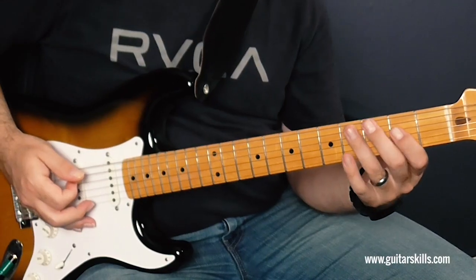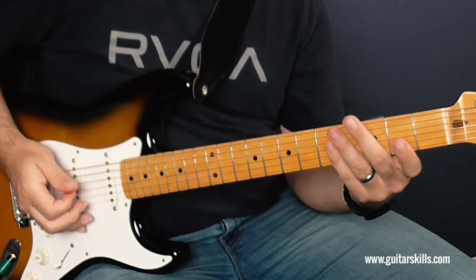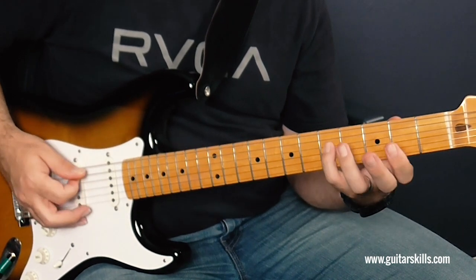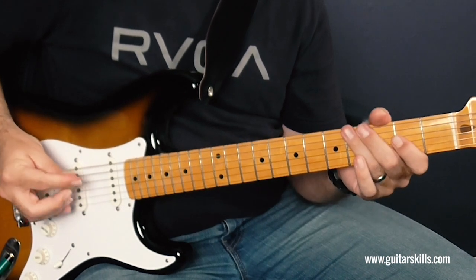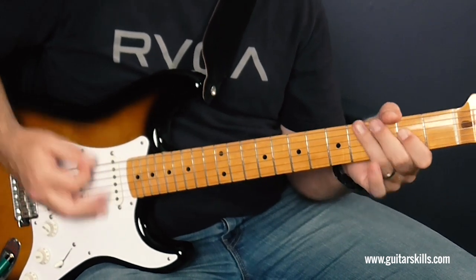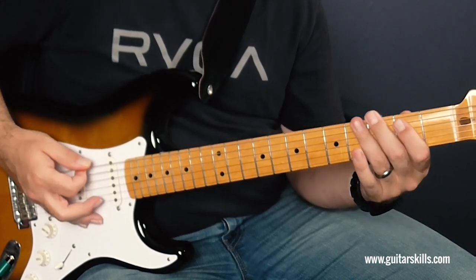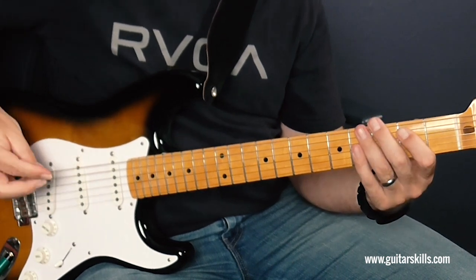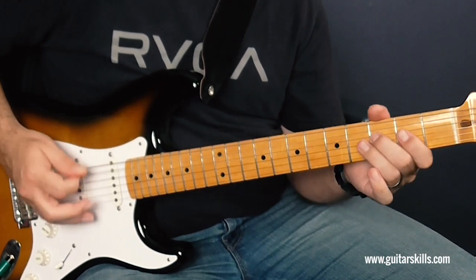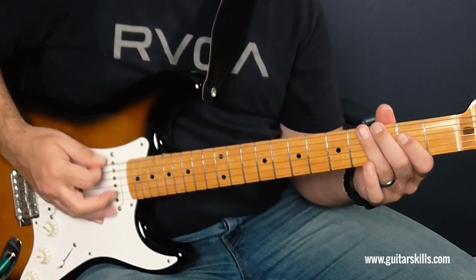Okay, so what do we do there? Well, it's on the open A string or the second finger. Then it's two, two, five, five, four, four, three, three, two. So it's A, A, A, third fret on the E, followed by an E chord — open E and two on the A. So that's A, A, A, G, E.